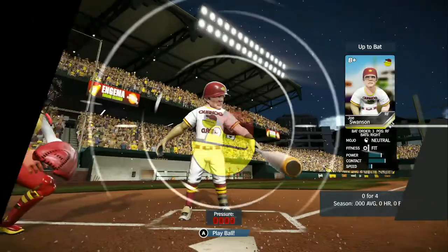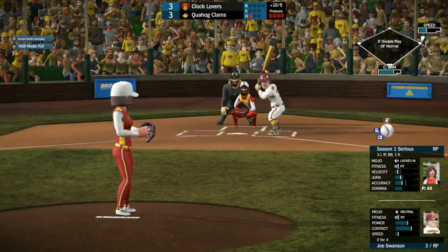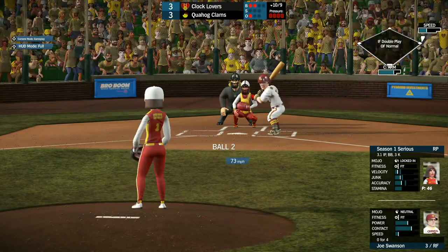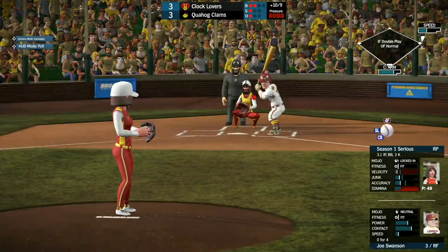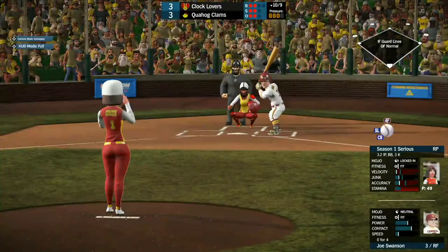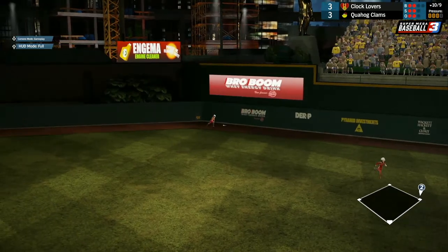Sirius is unable to find the zone. Joe Swanson coming up, 0 for 4. He takes it inside for ball one. Ball two almost hit him in the head — Sirius seems to be getting tired. Tom Tucker goes to steal but is out by a mile. Joe Swanson hits it to deep right field — that'll get down for at least a double.